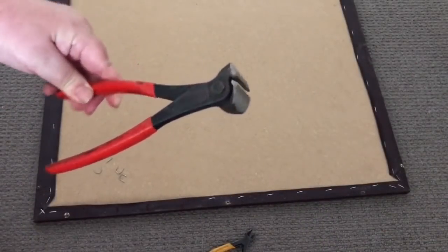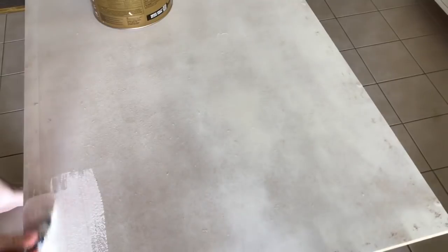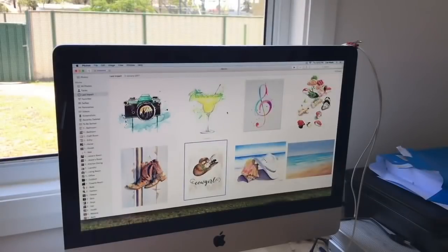For the insert, I'm just going to remove that vinyl with a staple remover and give it a light sand to smooth out any little indentations from the staples and screws. Then I'm going over it with some chalk paint just to give it a white background.